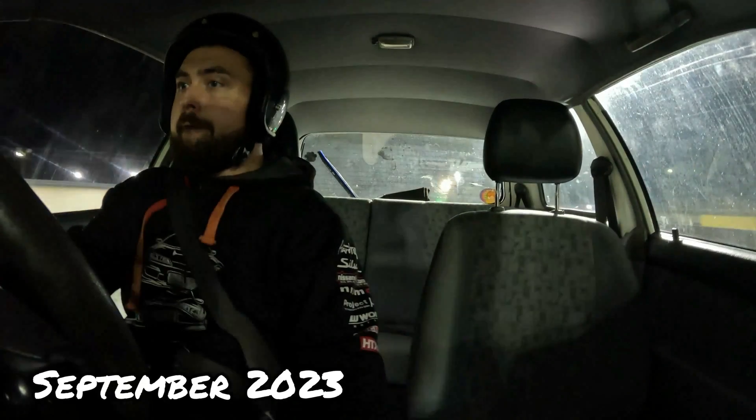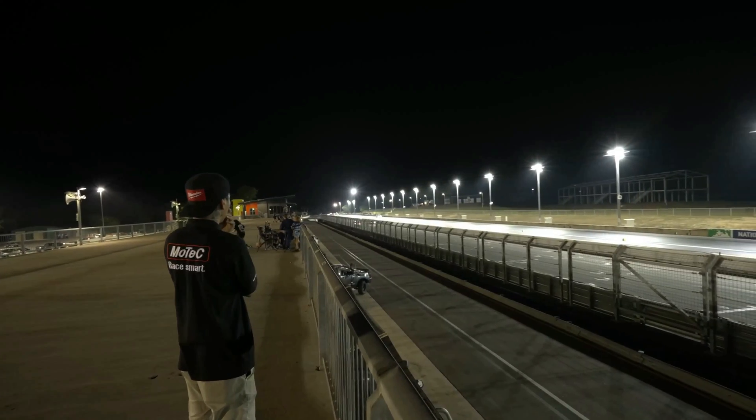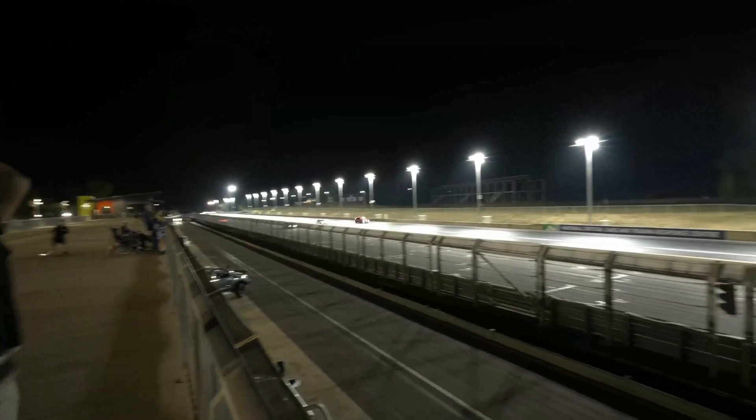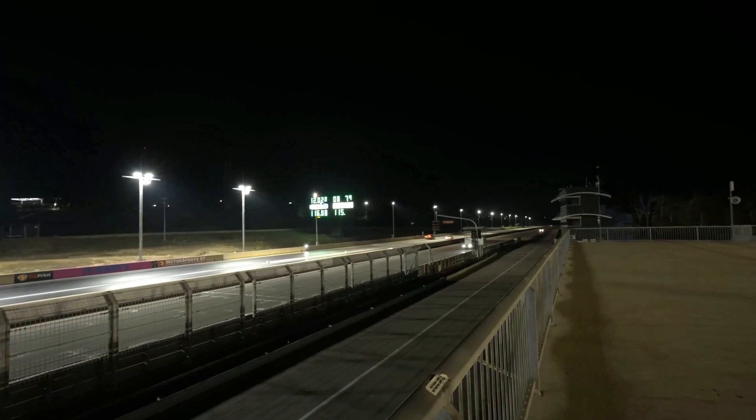We started off at 30 pounds of boost, and although we kept turning the boost up the car didn't really go much faster - the miles per hour wasn't increasing. We knew we were either at the limit of the fuel pump, injectors, or the wastegate.